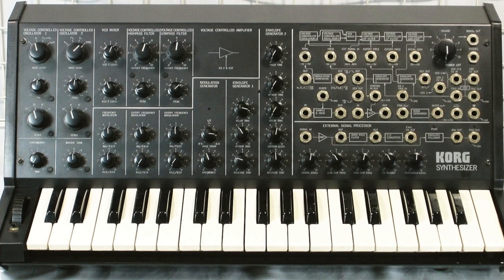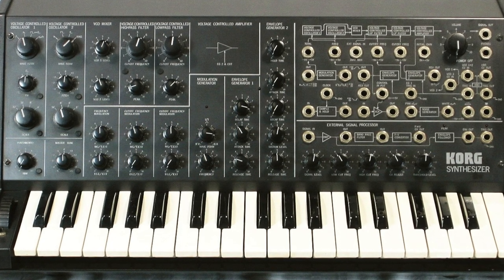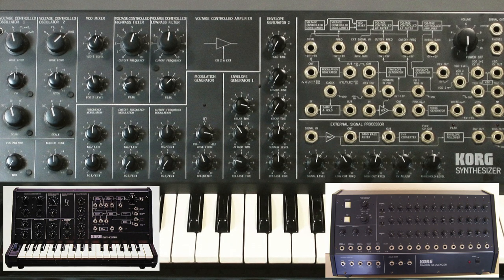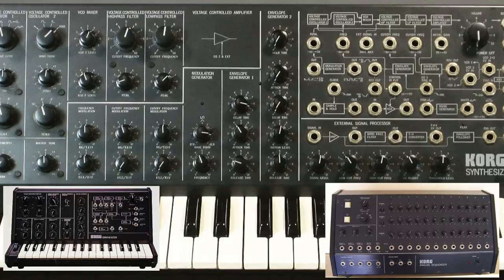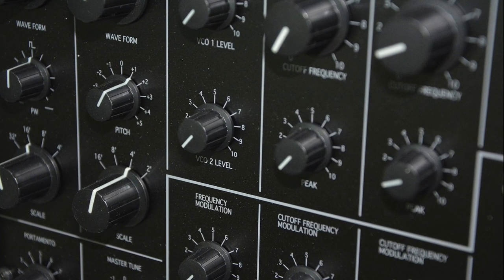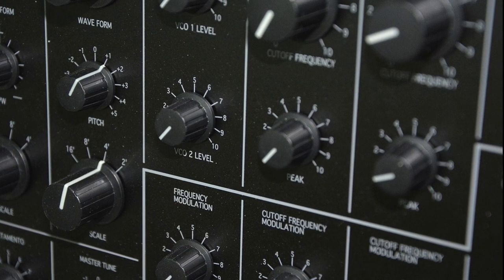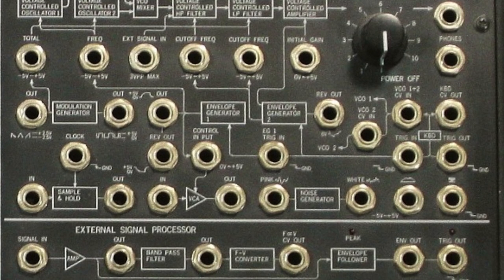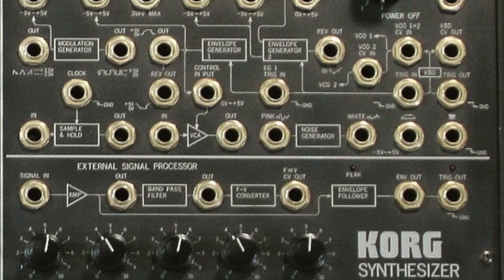Korg released the MS-20 in 1978, designed by Fumio Mieda. The MS-20 and its siblings were intended to be affordable analog synthesizers to compete with the lower-end offerings from Yamaha and Roland. Some of the cost-saving choices, such as the simple design of the Korg 35 resonant filter and clever use of electrical noise, gave the MS-20 a unique sound. That, along with its simple semi-modular architecture, made it an instant hit with electronic musicians.